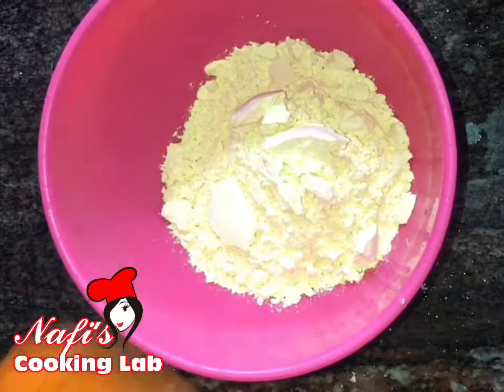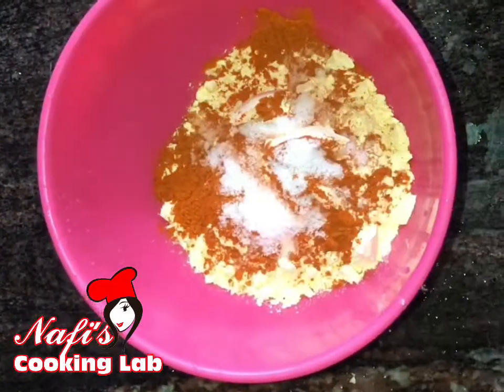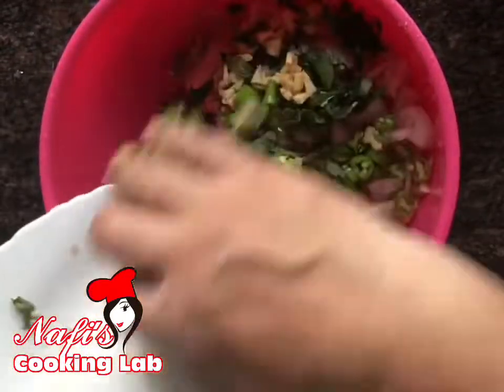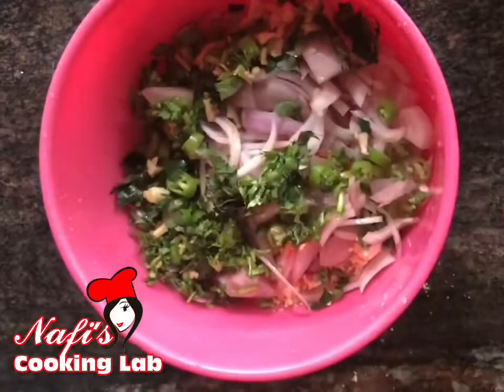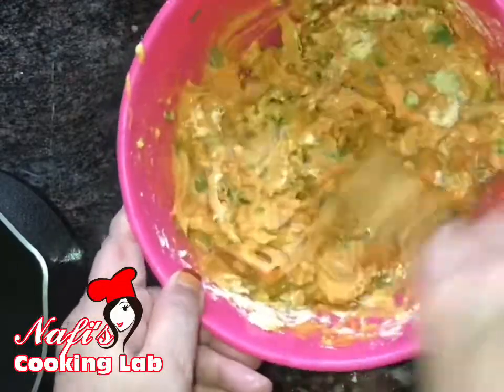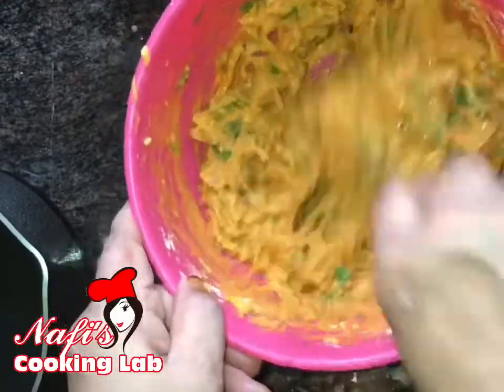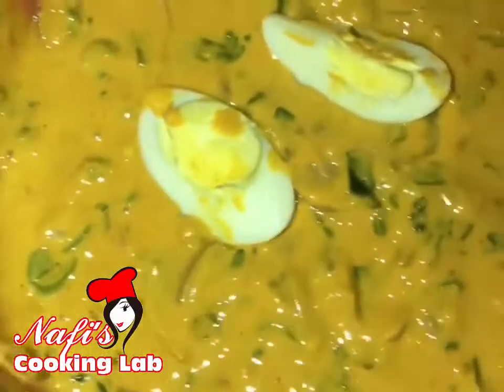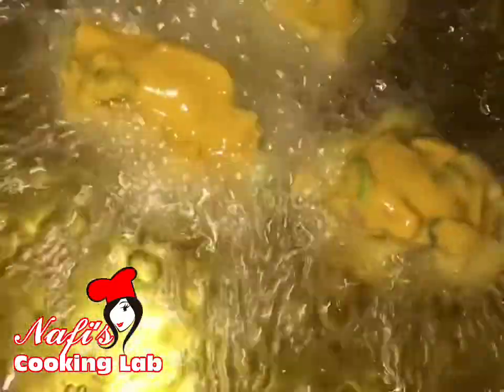I am going to mix it in a little bit. I am going to paste it in a little bit. I am done in a little bit — I will use it and cut it into the dough.